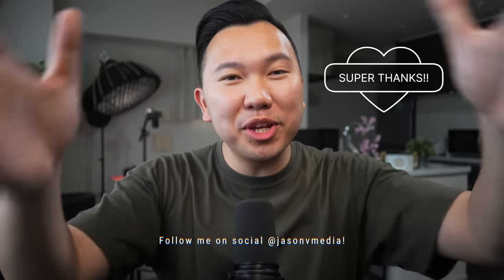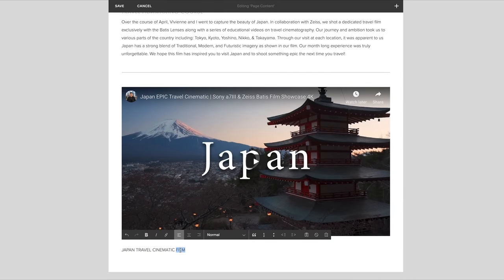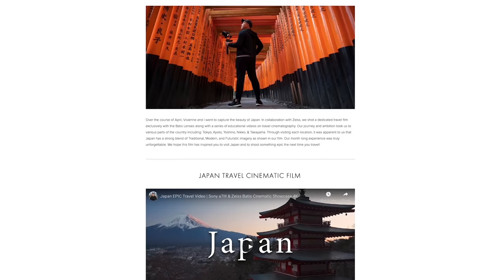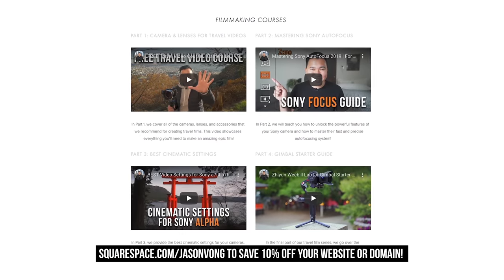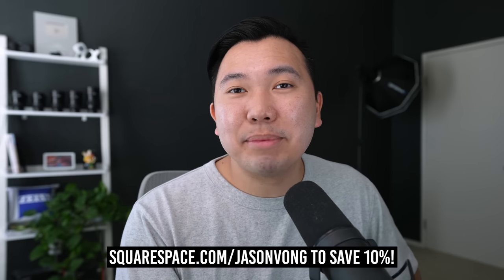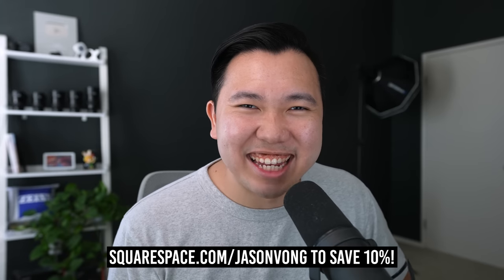If you like what I do and want to support the channel, you can do so via super thanks underneath the player, or simply stick around and listen to what my sponsor Squarespace has to say. Squarespace is an all-in-one platform to create beautiful websites — no coding knowledge whatsoever. Perfect for people like me because I just want to make YouTube videos and not have to worry about coding my entire website. Simply select one of their templates to get started, and every aspect is easily customizable with their drag-and-drop feature. Whether you're in need of a portfolio, an e-commerce store, or even a simple blog, design it with Squarespace. Use my link down below to test it out, and when you're ready to launch your first website or domain, use my code JasonVong to save 10% off. Guys, thank you so much for watching. I'll see you in the next video. Peace!